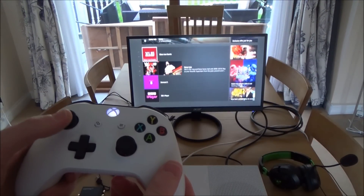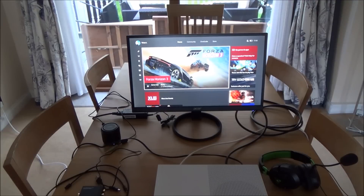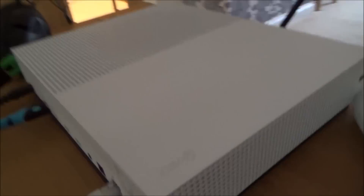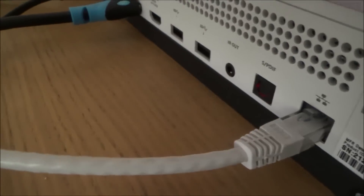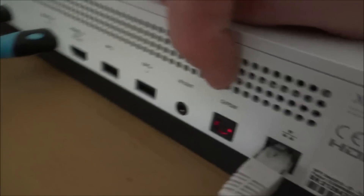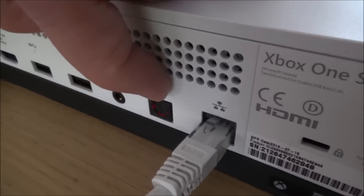Straight away you can see the picture has come up, but there's no sound. Even though the monitor has speakers, there's no sound coming out of it. The good thing about the Xbox One and Xbox One S is that we do have different options to get sound out. Normally when you connect it to your TV via HDMI you get sound and picture, but that's not an option with DVI.